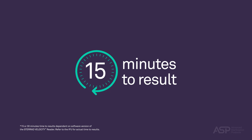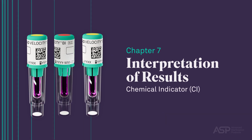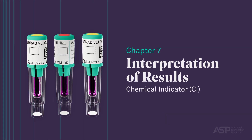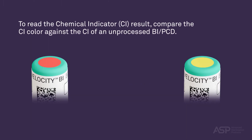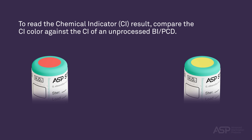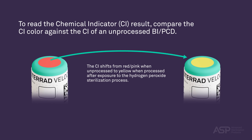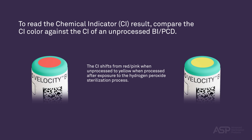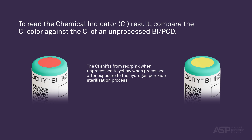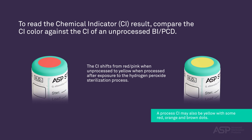Test results are considered invalid if there are no positive control results. Interpretation of Results — Chemical Indicator. To read the chemical indicator result, compare the CI color against the CI of an unprocessed BI PCD. The CI shifts from red-pink when unprocessed to yellow when processed after exposure to the hydrogen peroxide sterilization process. A processed CI may also appear yellow with some red, orange, and brown dots.